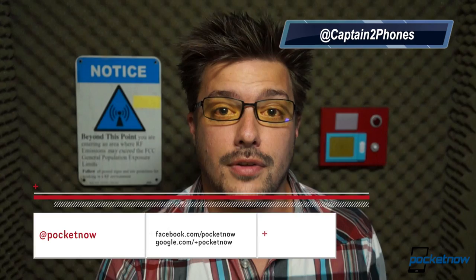Our Moto X coverage continues through device release and beyond. So if you want to check out our comparisons, features, and our full review of the Moto X, you can do that here on YouTube and at Pocketnow.com. But before you go anywhere, please toss us a like if you enjoyed the video, leave us a comment down below, follow us on social media so you don't miss anything, and stay tuned for the next video — it's coming very soon. Once again, I'm Michael Fisher with Pocketnow. Thanks for watching, and we'll see you next time.